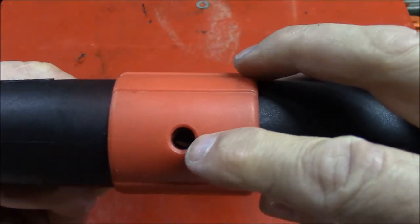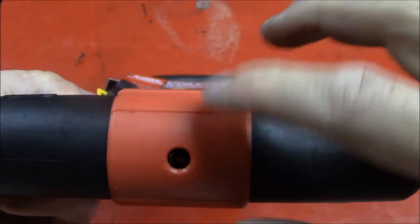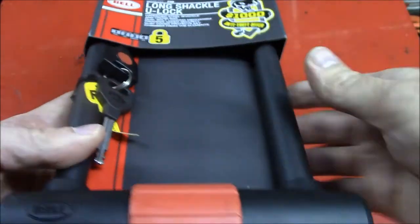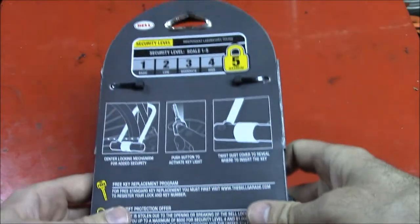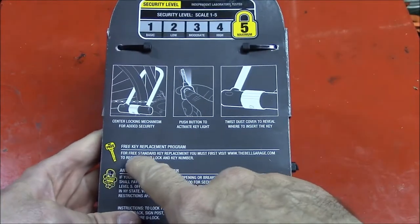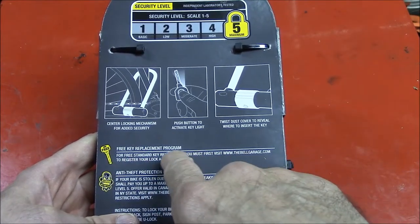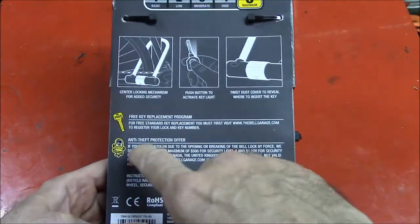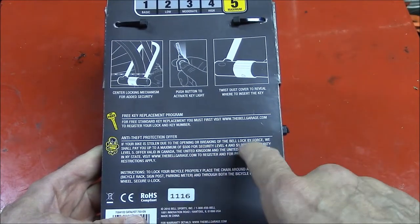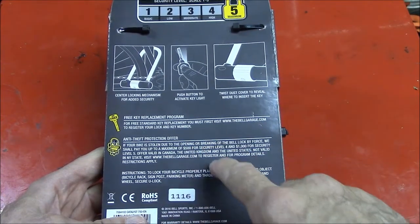It has a disc detainer type lock, so you don't have to worry about anyone picking this open. And it has this red plastic weather protection for the keyway. On the back there's a security level 5 maximum. It has a key replacement program, but you have to sign up online and give them the key code. This anti-theft protection offer — I don't know the details, but if it's anything like Master Lock's, it's real strict. I doubt anyone ever qualifies for this protection.